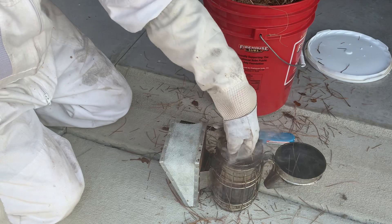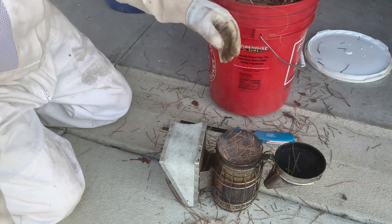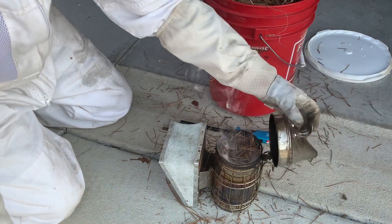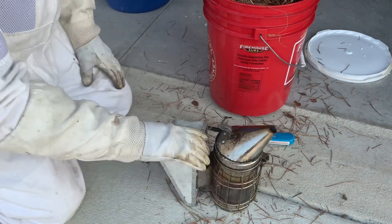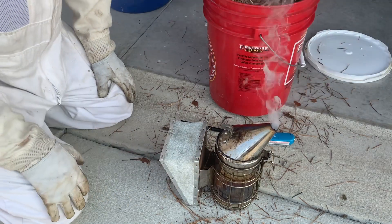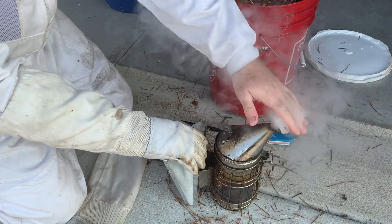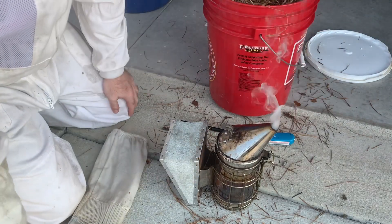Just like starting a fire. Once you get it full — that's pretty full, I could maybe put a little bit more in there but I don't need a whole lot today — go ahead and close your top off, seal it up. When you're ready, give that thing a few good puffs and you can see it's smoking good.